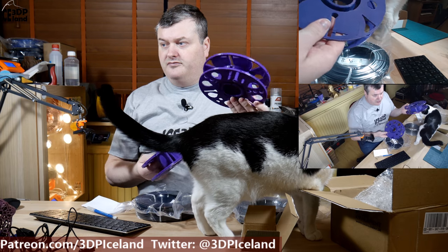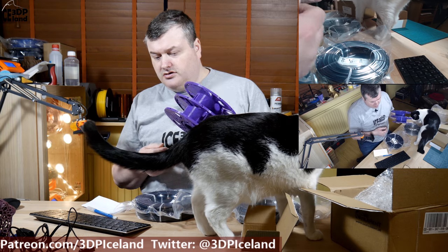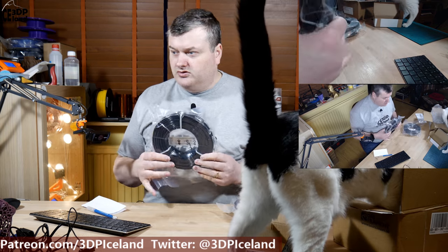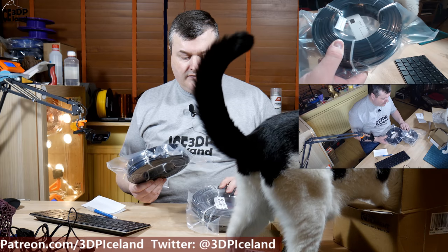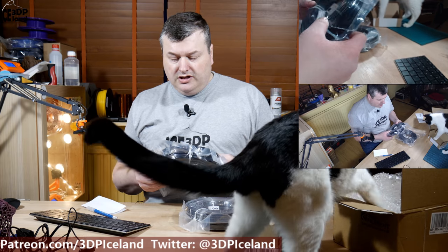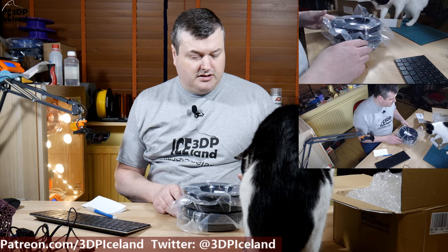I already have printed out the Master Spools, and I'm going to do a separate video on the Master Spool concept and the refills. I want to try out the experience of getting the refill, putting it on the spool, and showing you how it's done. So those were the items I got in the mail.